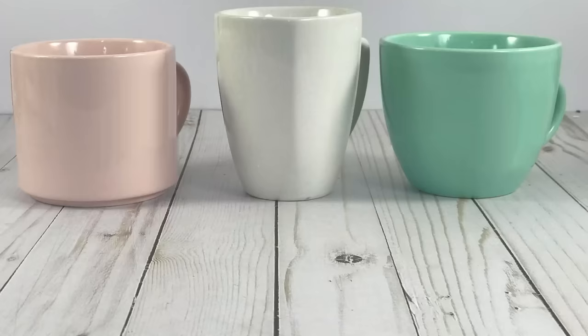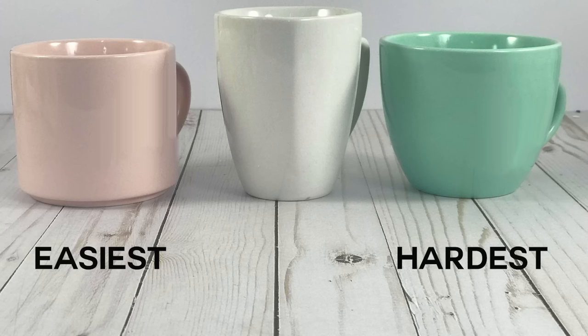Of these three mugs, the easiest one is going to be the pink one on the left because it's got straight sides — it has curves going in one direction only. The hardest is going to be the green one on the right because it's very curvy.